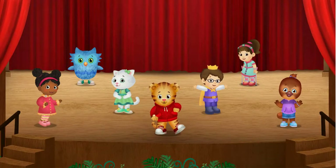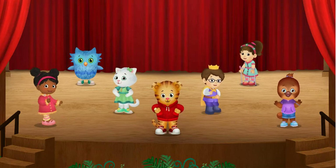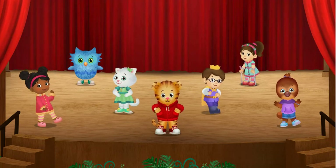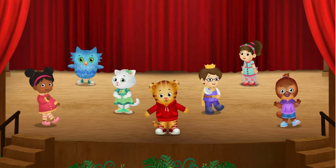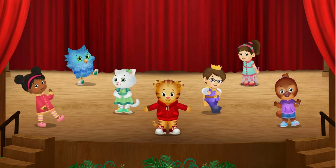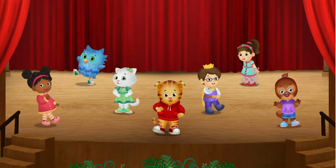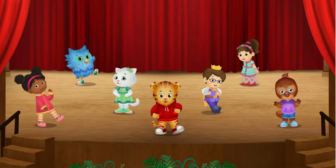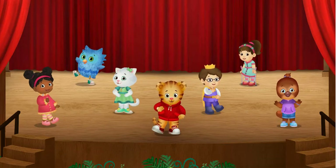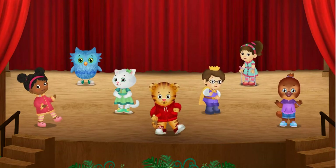That was really fun. I like trying new dances. Which dance do you want to try next? We swing dance. Will you dance with me, Hoo-Hoo?